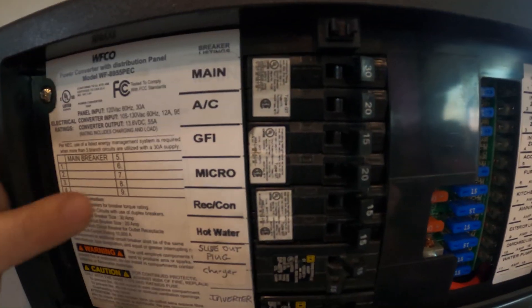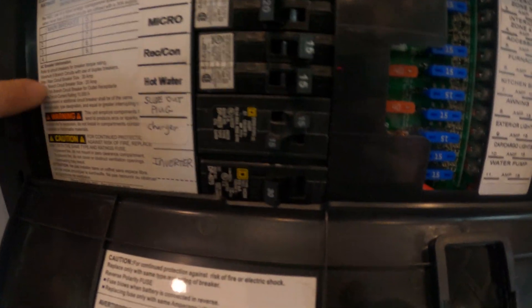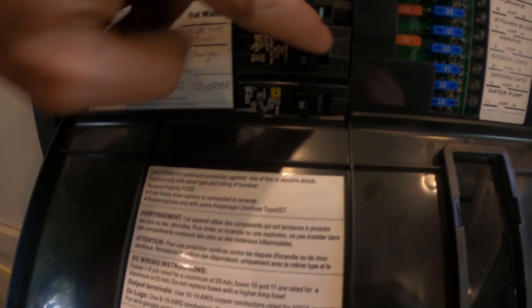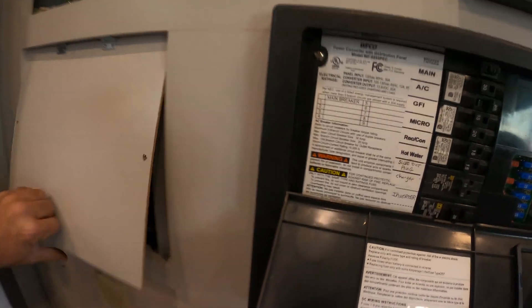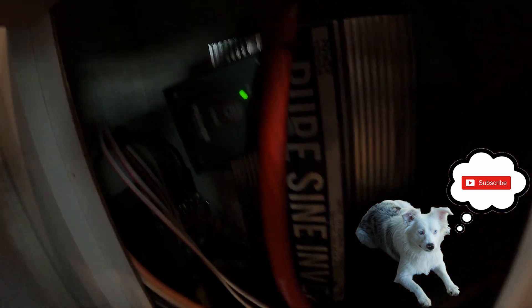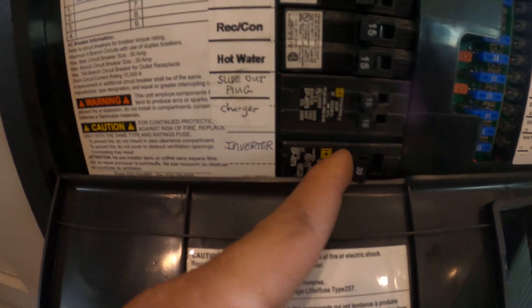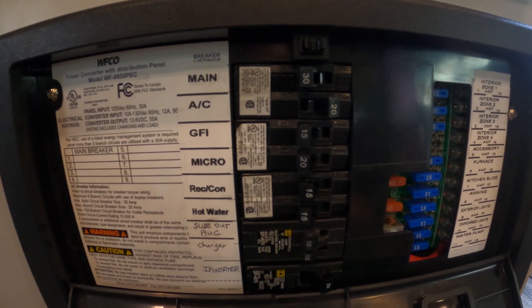For the purpose of the video I'm going to cut off the main breaker, the GFI, the microwave, the water heater, and everything else so it's just the AC unit. I unplugged us from shore power. The inverter is on. I'm going to flip on the breaker for my inverter, so the inverter is powering the AC.